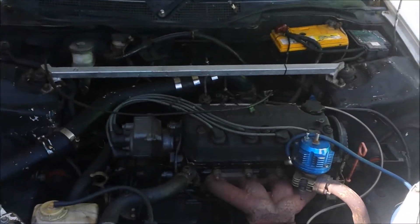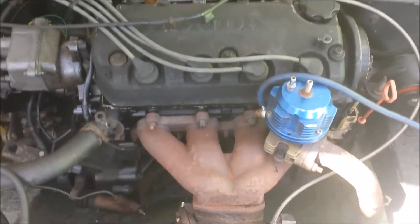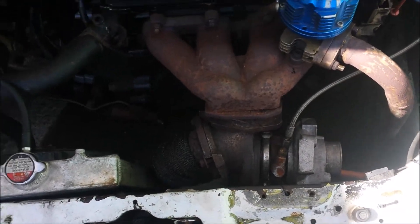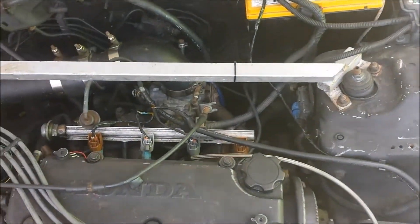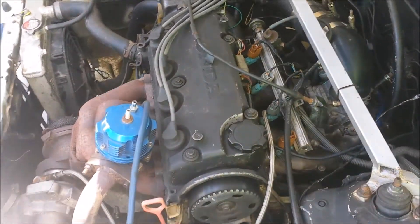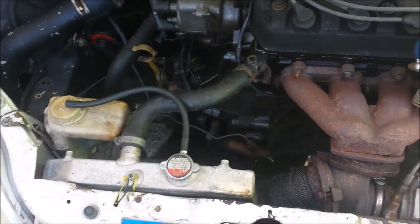For those of you who are new to the channel, here she is: single cam D15B, non-VTEC, eBay turbo manifold, wastegate, Volvo TD04 turbo — I think it's a 13T TD04HL — factory distributor, 550cc injectors from a Gen 4 FG Ford Toyota motor, and it has some ARP head studs. That's about it for the engine. We also have a Stage 3 eBay clutch and pressure plate.